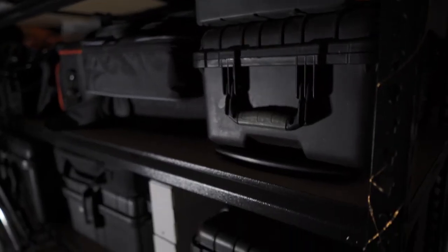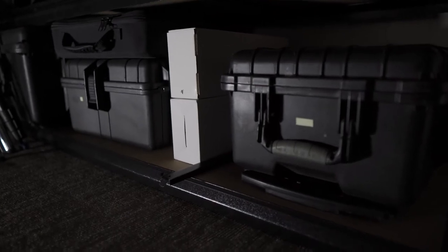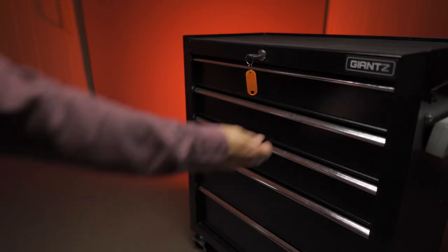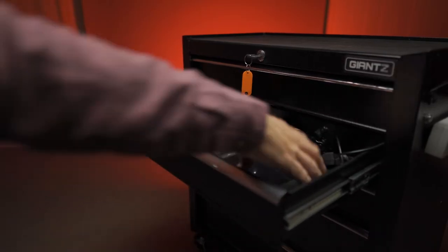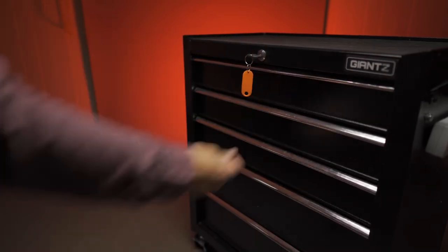How I used to store a lot of my equipment was in Pelican cases on shelves, and this is just another option. It's a bit quicker access because with a Pelican case on a shelf you've got to take the case off the shelf, undo the latches, open it up, and check if you've got the right case with the equipment in it. With this you can just slide open a drawer, grab the piece of equipment, and continue working. Those sorts of small incremental time savers while shooting really add up.